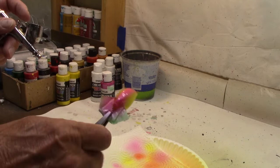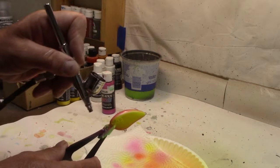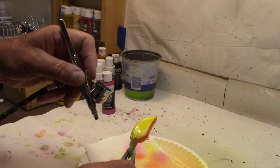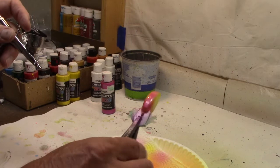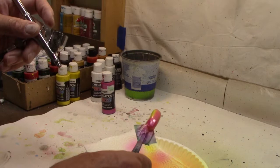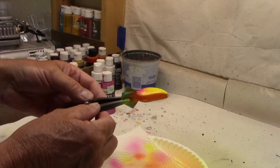Now the same thing on the second lure. We're going to stay a little close so we don't get too much bleed over. Just a run right down the back, and again a little around the face. Just a touch around that face — I don't want too much. There we go, that's all I want. Got our orange in the belly, got our yellow on the side, got some magenta on top — and we got them both done.